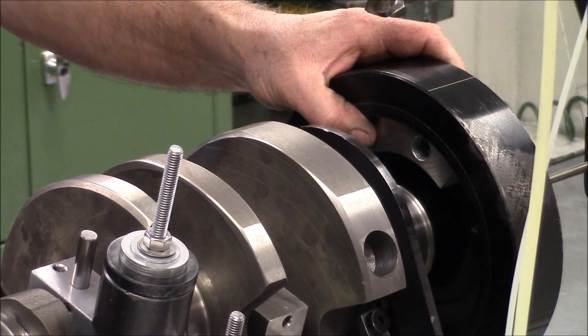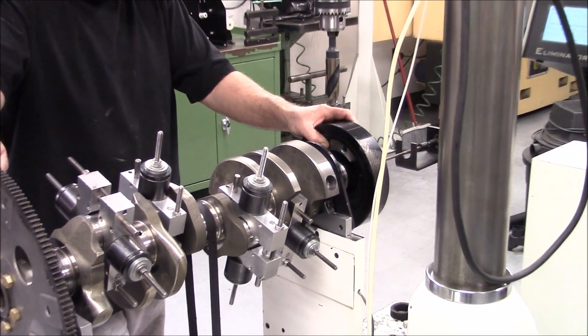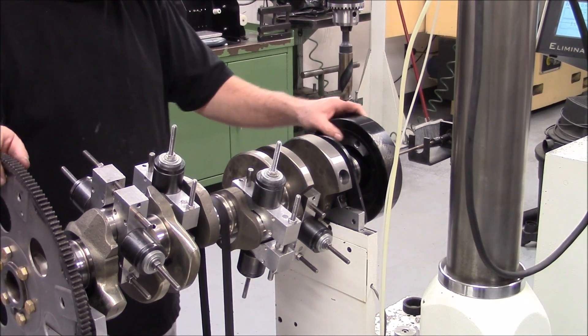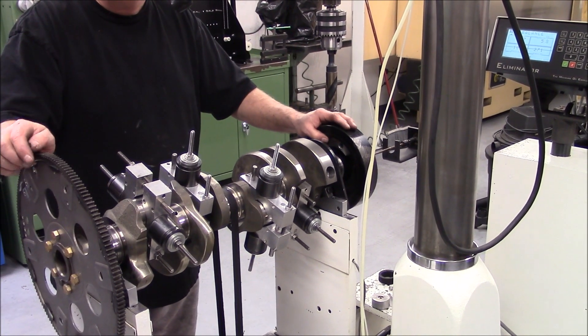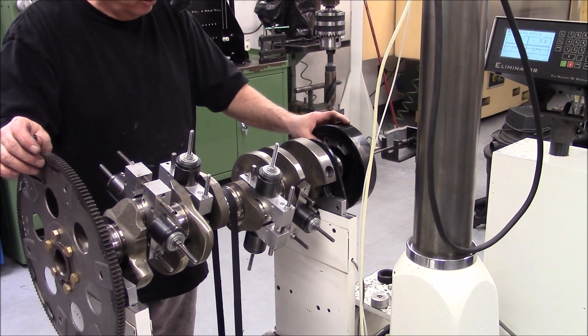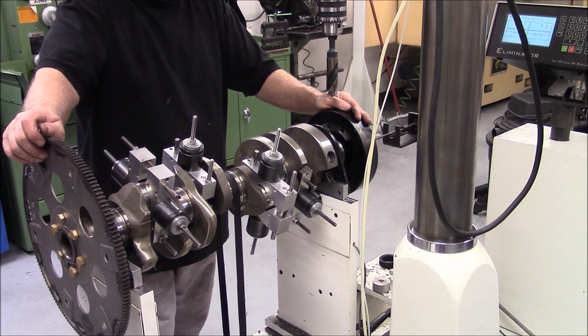So we'll unbolt this and go sand some more off of it and come back. What we're trying to shoot for is to get this down to about 3 grams on this end and 3 grams on this end. I like to leave them a little heavy so it's overbalanced a little bit — it's better to be on that side than the other side.